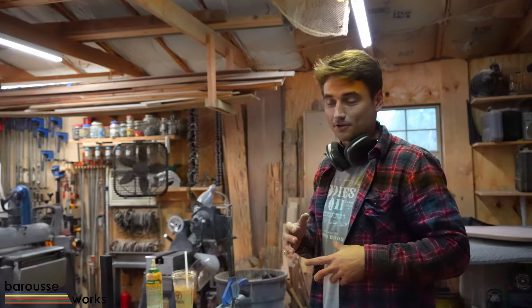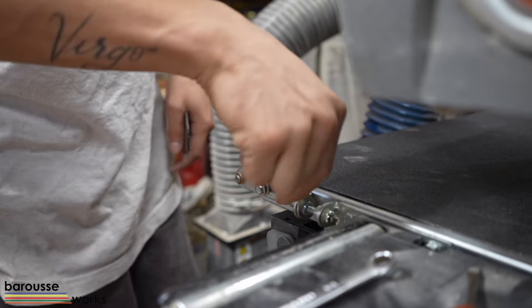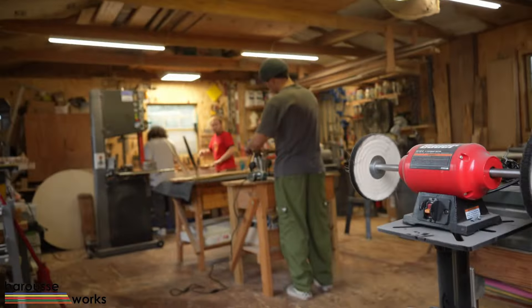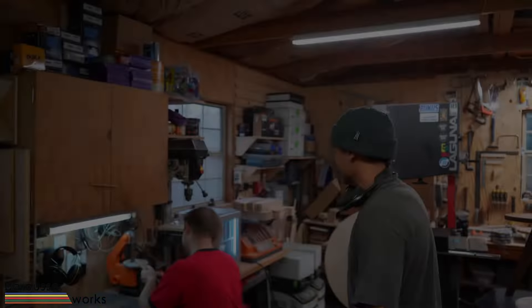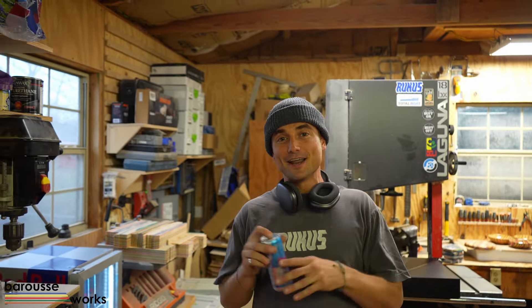Typically there are multiple things happening in the shop because normally me and Leo are here pretty much every day, and a lot of days now Dustin's here too. So at any given point there's multiple things happening — I'm doing something, Leo's doing something, Dustin's doing something. It's kind of funny because we'll just be in our own little world, and I might tell them to do something or we might put our heads together to get through a challenge. But a lot of times it's just three people in their own world, just working. It's kind of fun.